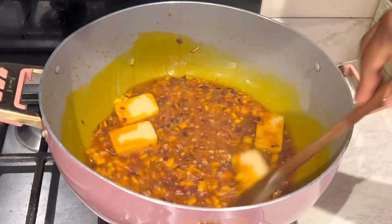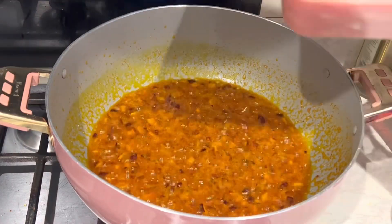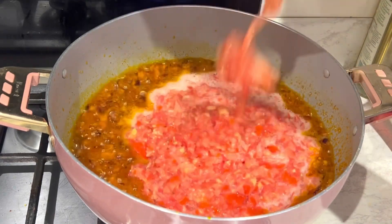The next thing to add is my chopped tomatoes, and I allow it to cook down.